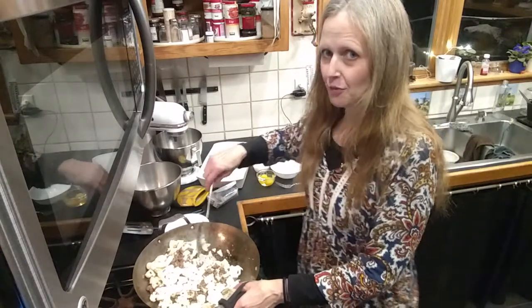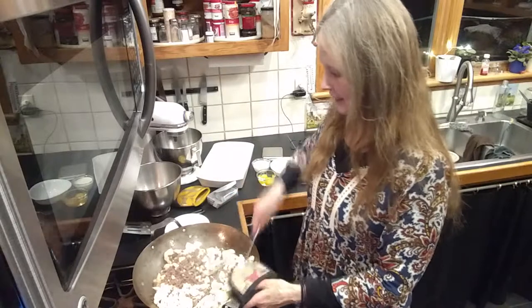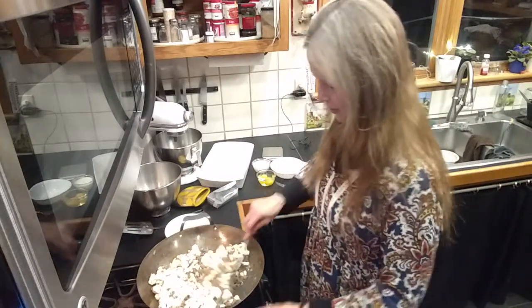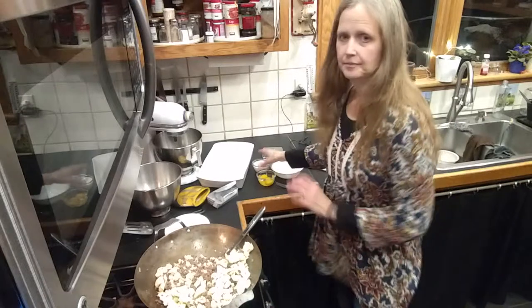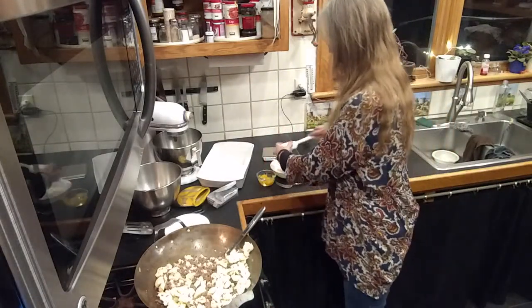The dogs are waiting at my feet so that if I spill anything they can eat it. I'm going to turn the heat down. Now I'm going to add this — about a half a cup of heavy cream.